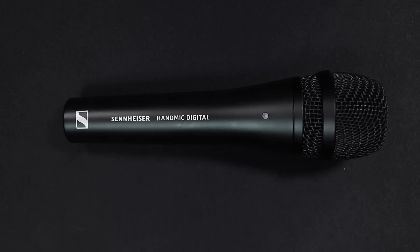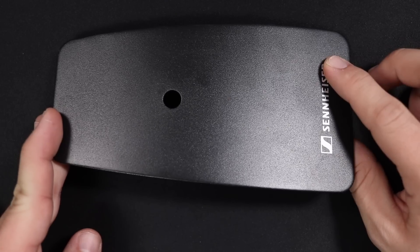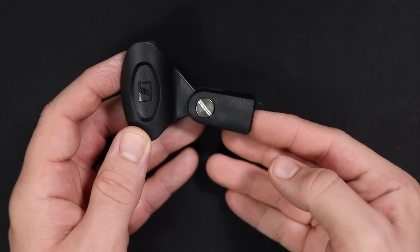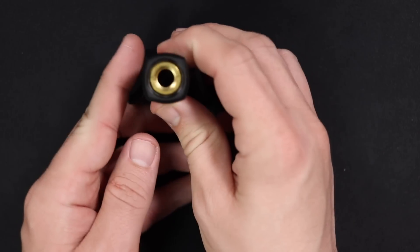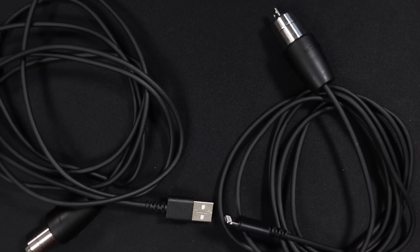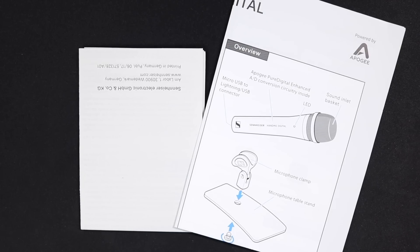Now let's talk about what comes in the box. You obviously get the microphone. You get a really bad stand as it is just a slab of metal. You get a microphone clip, a 5/8 to 3/8 inch microphone stand adapter, a 2-meter lightning and 2-meter USB cable, a padded storage pouch, and some documentation.